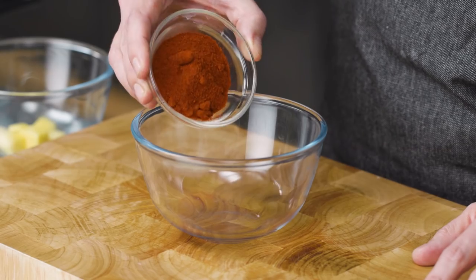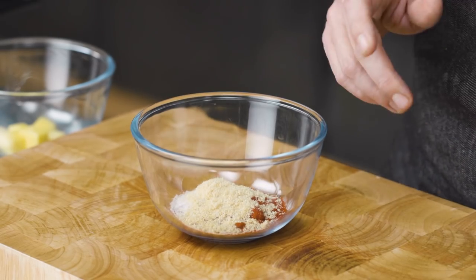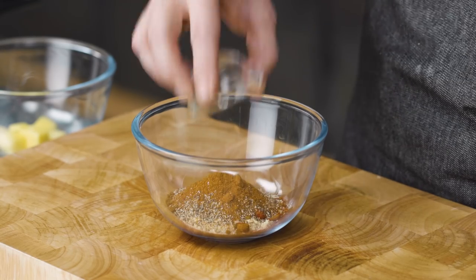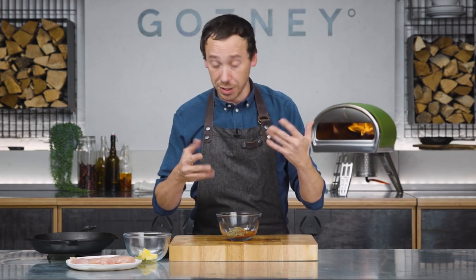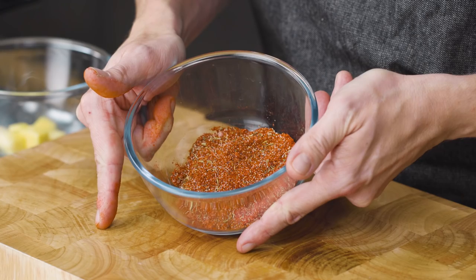We're going to start with three tablespoons of smoked paprika, then one tablespoon of salt, one tablespoon of onion powder, one tablespoon of garlic powder, two teaspoons of black pepper, one teaspoon of cayenne, and two teaspoons of Herbes de Provence. And that's it. We're just going to mix that together — you can just use your fingers for this, just kind of bring it all together. Set that to one side, all mixed.